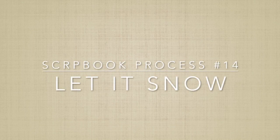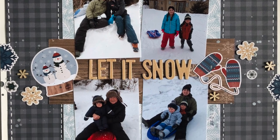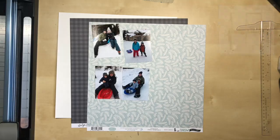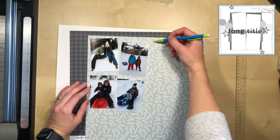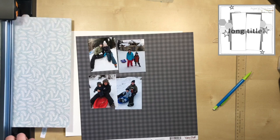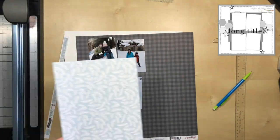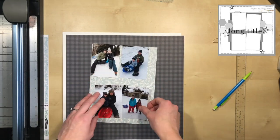Hey and welcome to my channel, my name is Yeva. I have a quick and fun little layout for you guys today. I'm using sketch number 355 by Jessica Frantzo, which I found on Pinterest, and I've done a little bit of pre-planning for this layout.